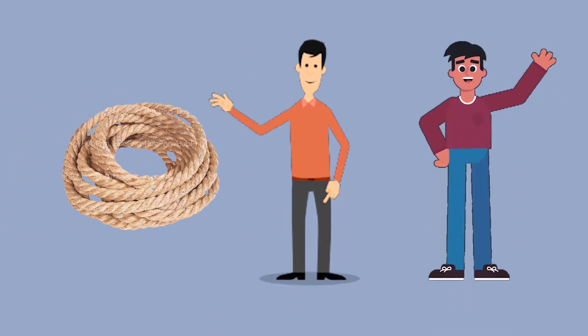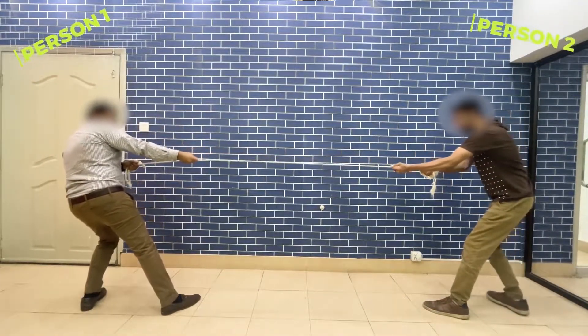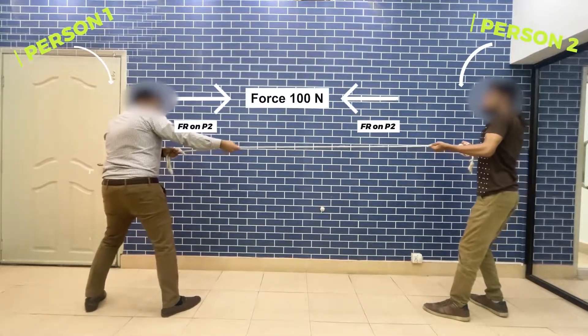For this experiment we need a rope and two persons to pull the rope. In this experiment, two persons pull the rope from two ends in the opposite direction. Each person pulls the rope with a force of 100 Newton.